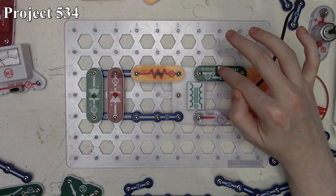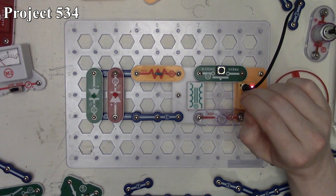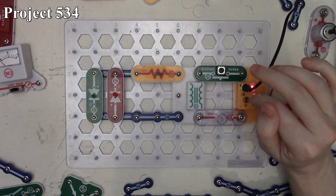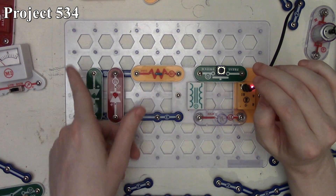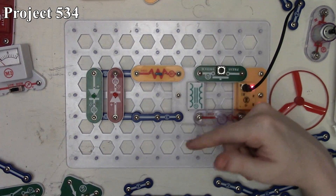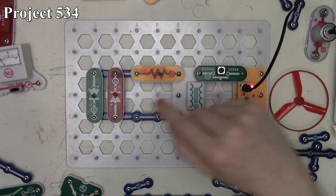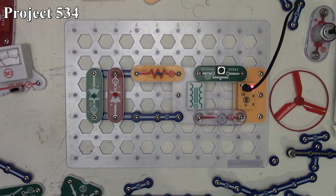When we release the press switch, the green LED lights because removing power from the coil causes the magnetic field to collapse, inducing a current on the other side of the transformer but now in the other direction — so it lights the green LED. Because the transformer works with alternating current, by pulsing the press switch on and off we create an alternating current output, which is why the opposing LEDs light up alternately as we press and release. That's how project 534 works and that concludes this set of Snap Circuits projects.